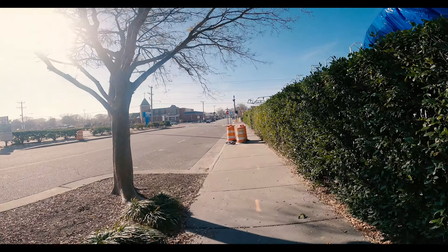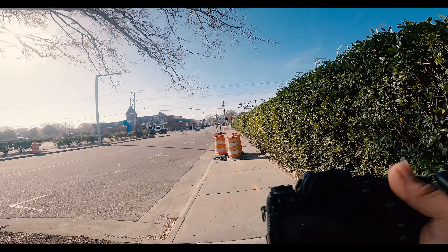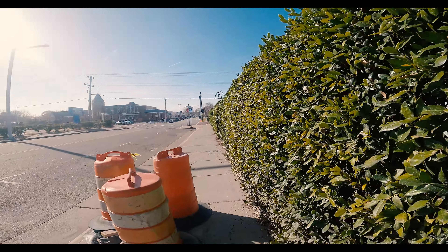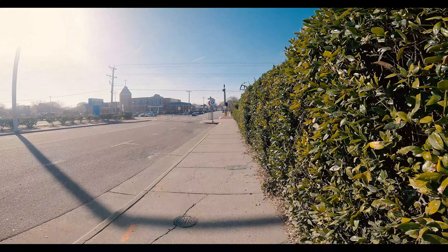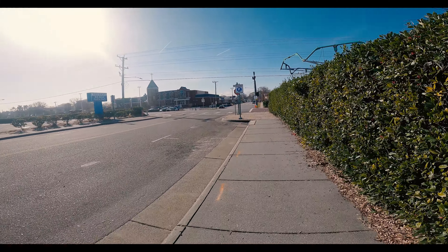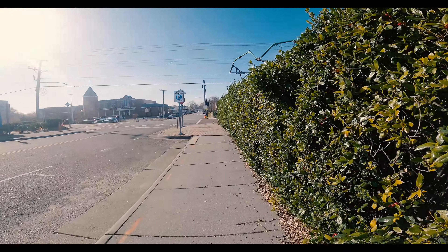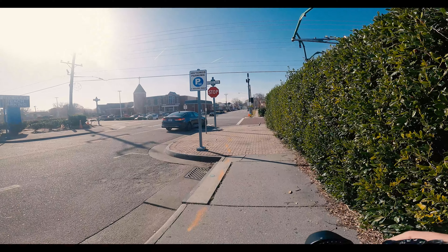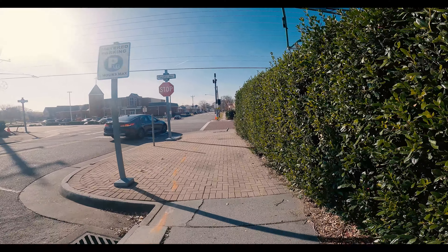The only adjustments I may be making to these images today are adding a little bit of vignette around the outside edges. Otherwise, all the other colors are going to be straight from the camera — just to see what this film simulation does to the photos.